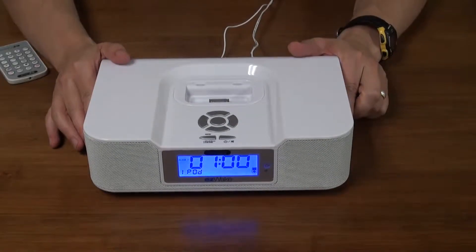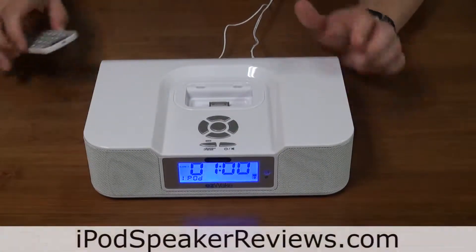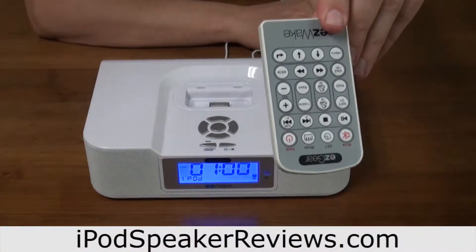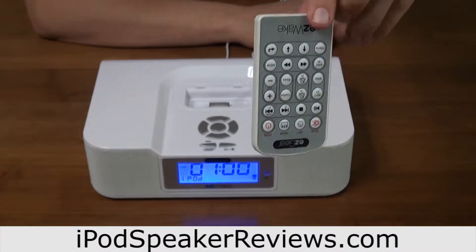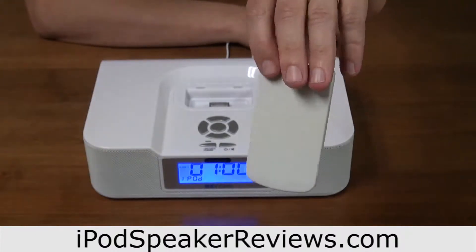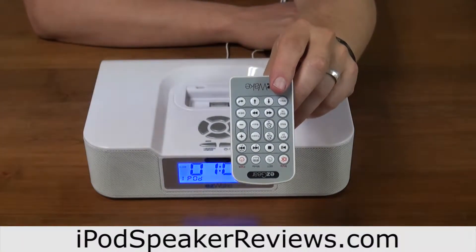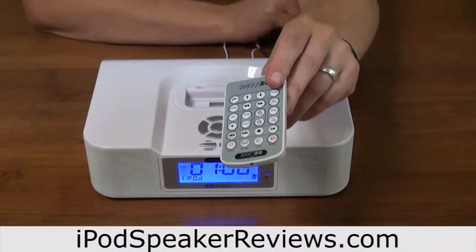So here we are with the Easy Gear Easy Wake alarm clock. You get a remote control with about a gajillion buttons on it, and we just went through the exercise of trying to set the alarm so we can hear what it sounds like when it goes off, and it was more confusing than anyone would want it to be.